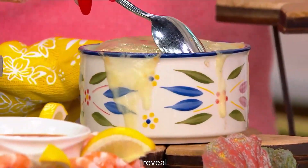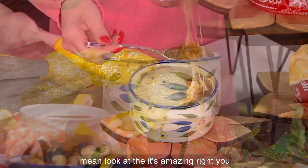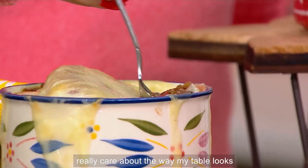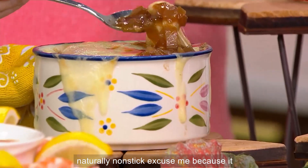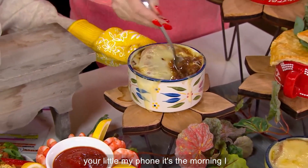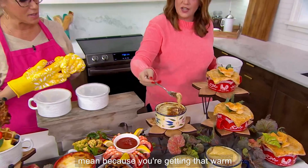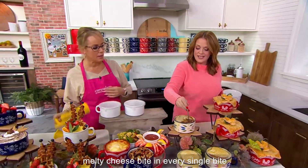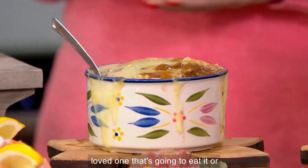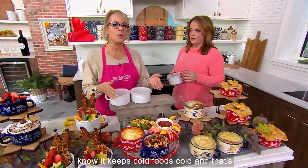Oh — look at that! Stoneware is your friend. I'm not a fantastic cook, but I really care about the way my table looks. Stoneware helps because it's naturally nonstick. It keeps hot foods hot and cold foods cold. That cheese pull — you're getting that warm, melty cheese bite in every single bite. And that's what makes it seasonless.